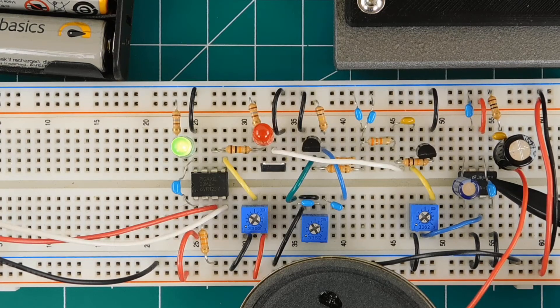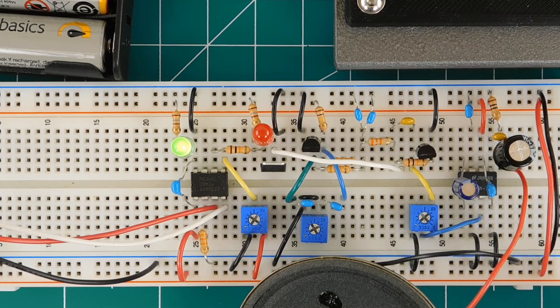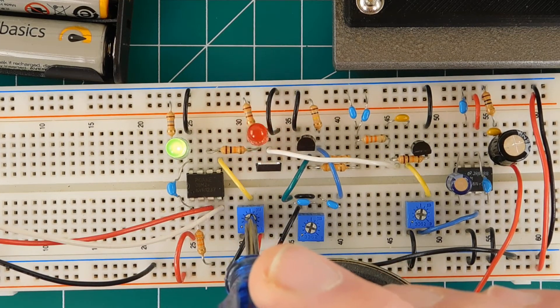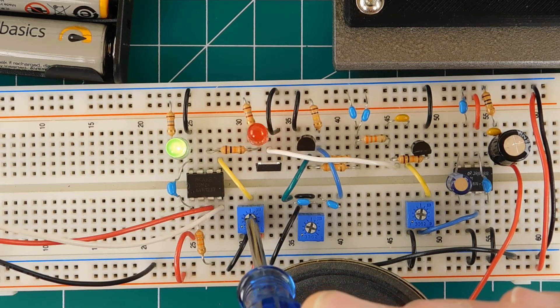The output from the oscillator is fed to the input of an LM386 audio amplifier IC, where it is boosted by about 200-fold and supplied to an outboard 8-ohm speaker. Three potentiometers are used. The one on the left is to adjust the length of dits, dahs, and the spaces between the dits and the dahs. The spaces between the letters and between the words are controlled manually by the key operator, giving complete control of the code speed.